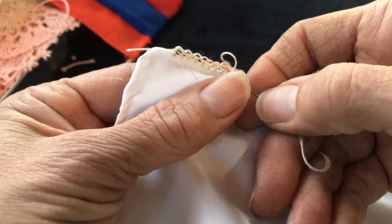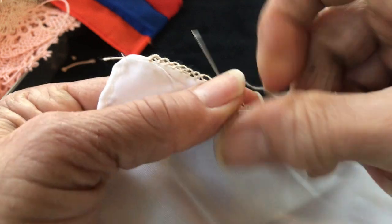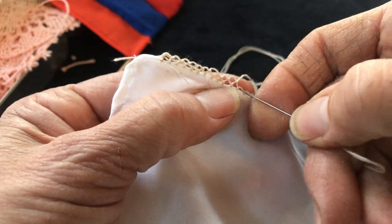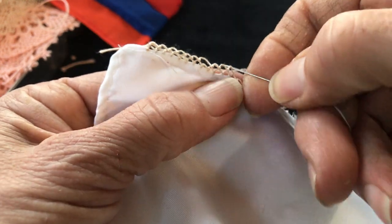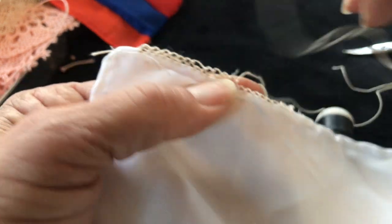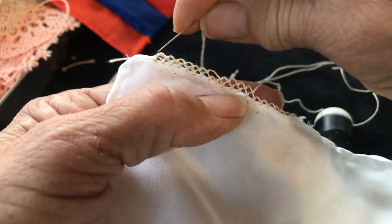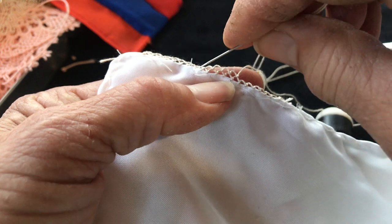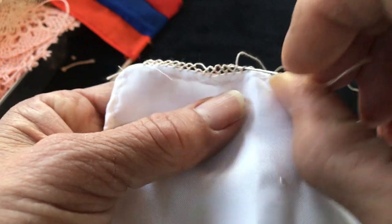This is going to be the same as you do on your needle lace. The first layer you always have to count; after the first layer you don't have to count anymore. When you reach the second line you don't count one, two, three, four. Let's see how many we did: one, two, three, four, five, six — jump one, then to the next.